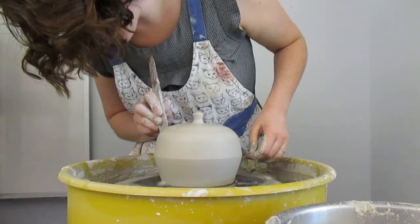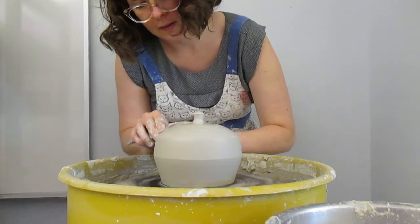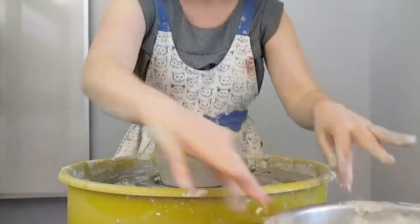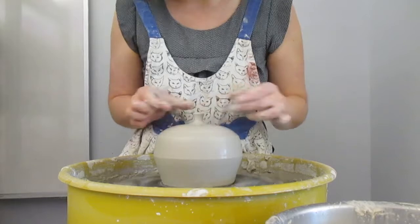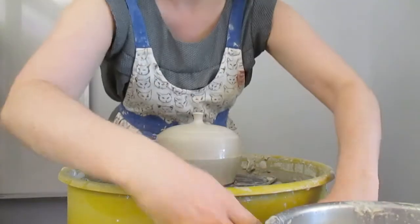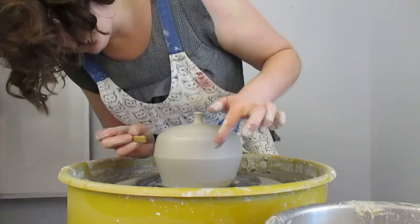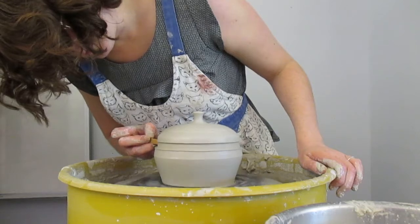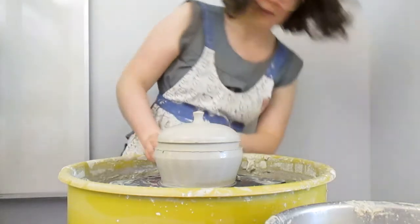I've got my straight part here, which is where I'm going to make my lid. I kind of like this angular thing so I think I'm going to keep it and make another little angle that comes in here, define that edge a little bit, and recenter this knob. Then I'm going to get half of a clothes pin that's been cut in half and press it in where I want my lid to be — that's enough, just about.